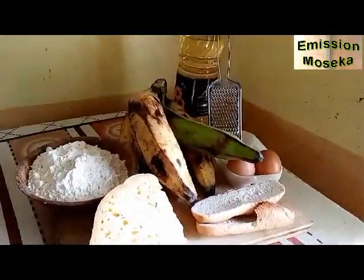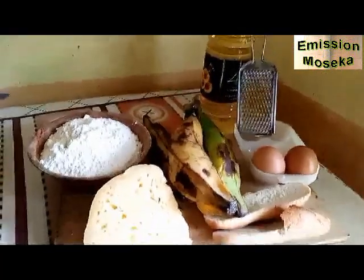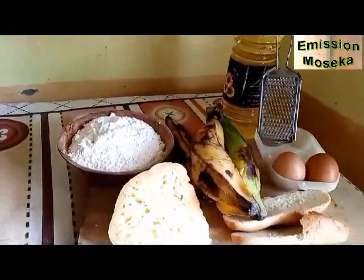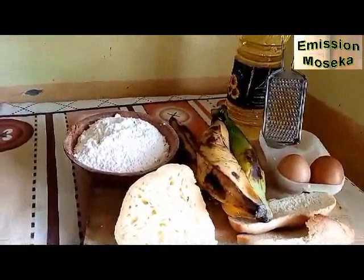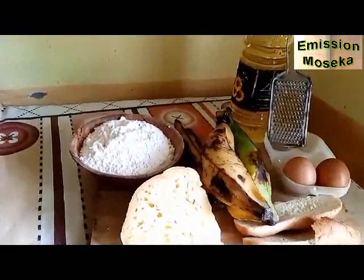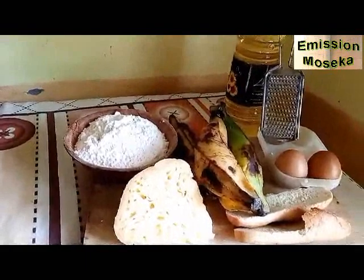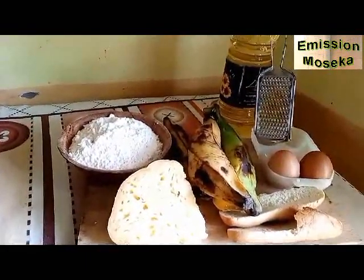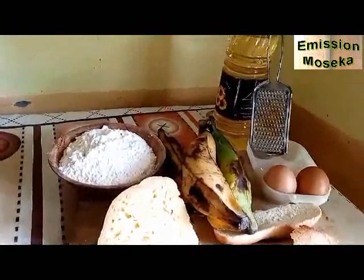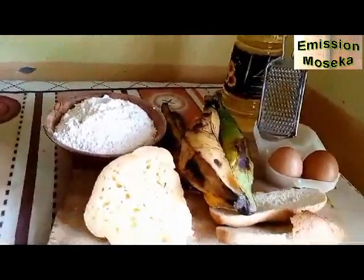Nous allons donc commencer par choisir nos bananes plantain. Nous allons les choisir semi-mûres ou le moins mûres possible, de manière que quand nous les aurons précuites — bouillies — elles soient encore fermes, même si elles sont cuites. Donc, des bananes vertes semi-mûres sont les bienvenues. Nous allons les éplucher et nous allons les faire bouillir.